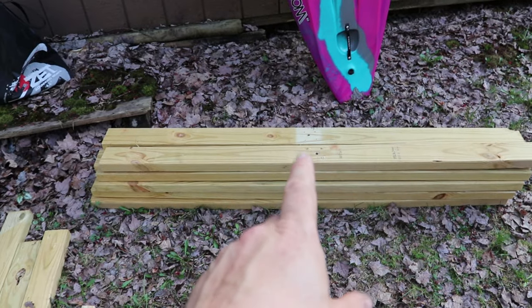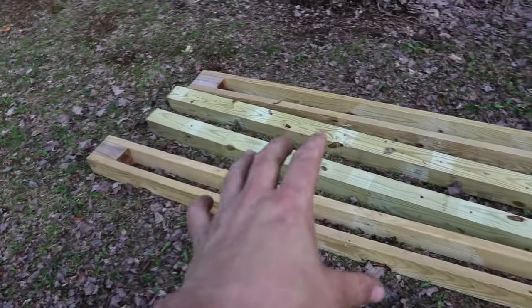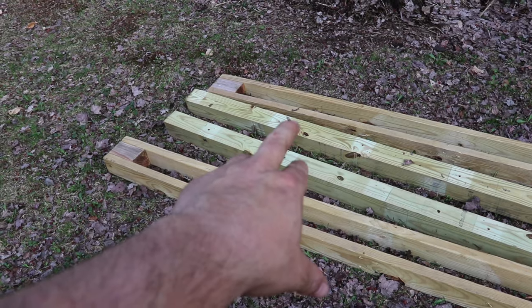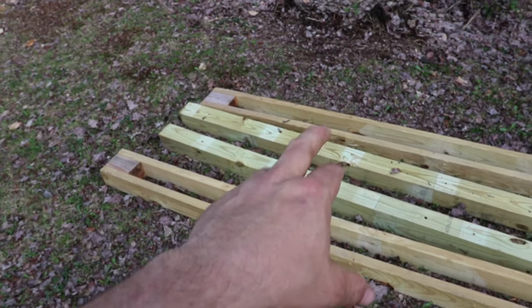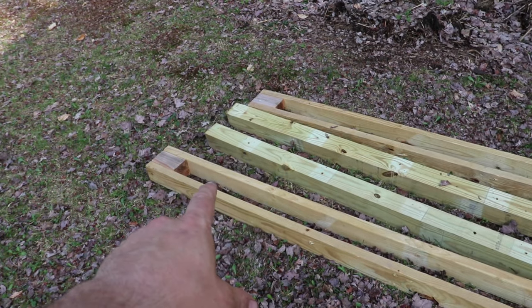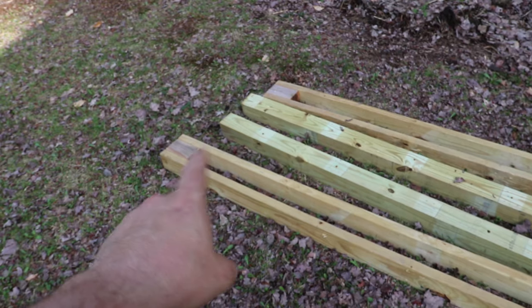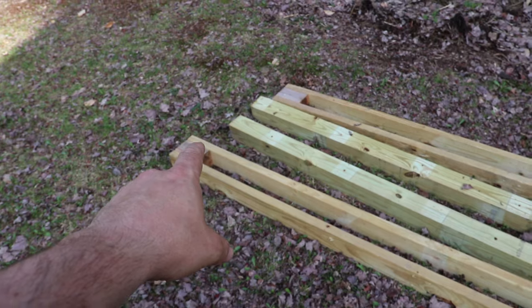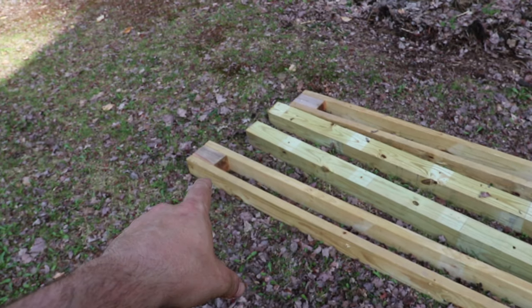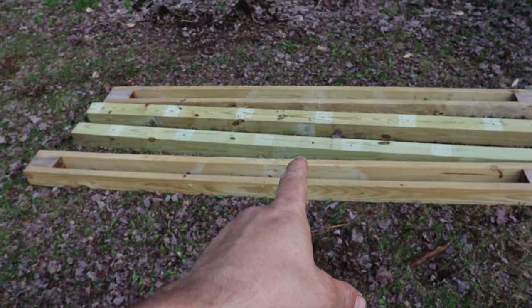Crossbars are two-by-tens cut in half, so they are five feet. These are what are going to make up the uprights — two four-by-four poles that started as ten feet and then I cut them to nine feet. My ground pieces are two eight-foot two-by-fours, pressure treated, that are capped on the ends with the cutoffs from the four-by-four. Alright, first thing we're going to do is get these all together.